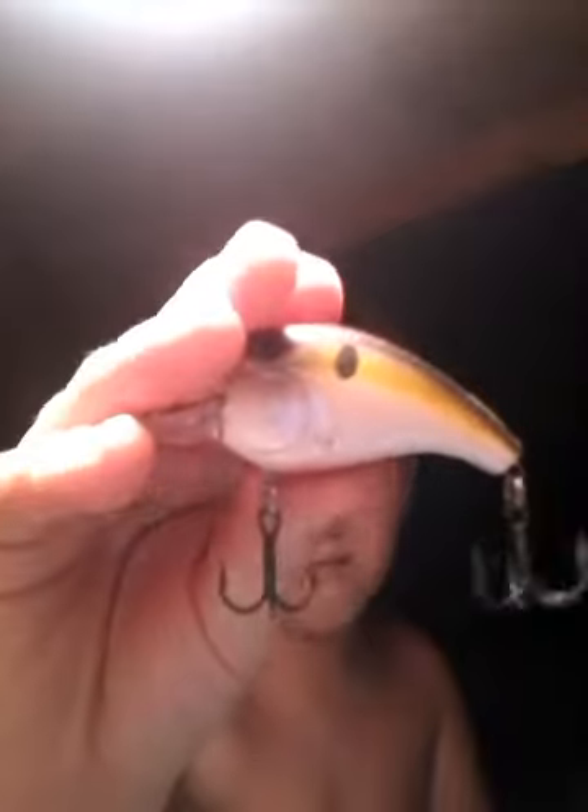Here's our second lure — it's the smaller Squirbill crankbait. You always know the hooks are good whenever they really dig into your fingernail. Yeah, good, sticky, sharp hooks. This is like a royal purple color. The bigger one is only $3.99, the smaller one is $2.99. But check out these rattles on the smaller one — and the big one's rattles are just great too.